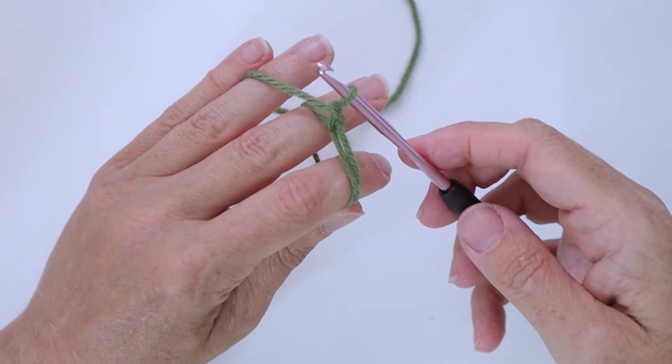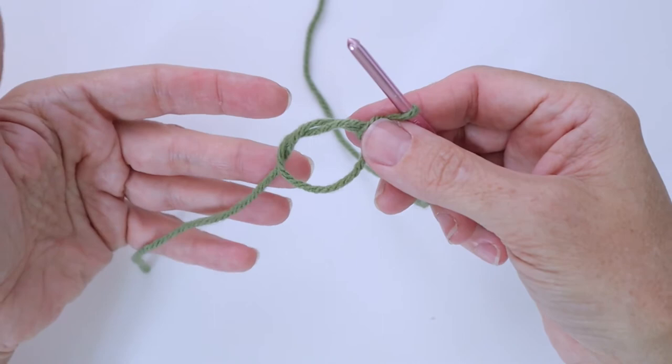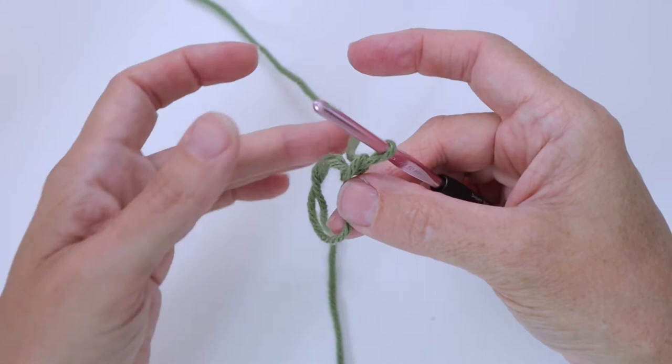Now I can slide my fingers out — if you want, grab it with the other hand so you can gently slide your fingers out. Now we have the magic ring ready to work into, with our cut end over here and our working end up here. Keep the ring open for now.